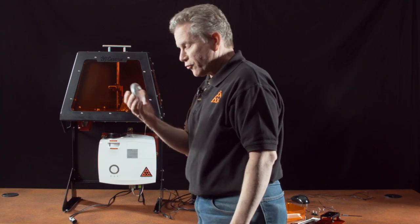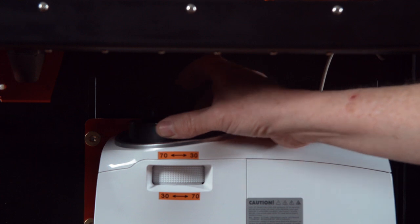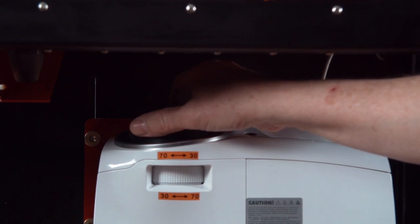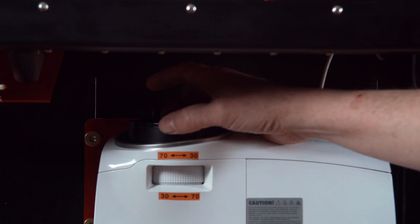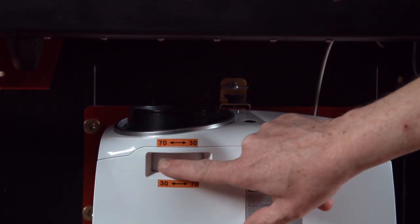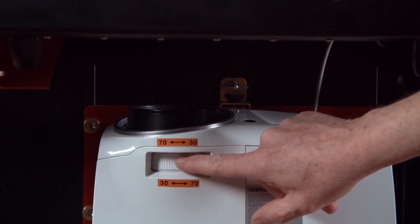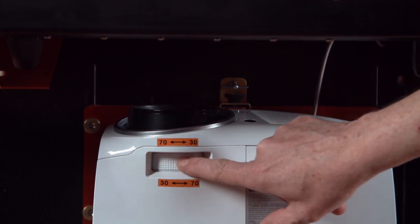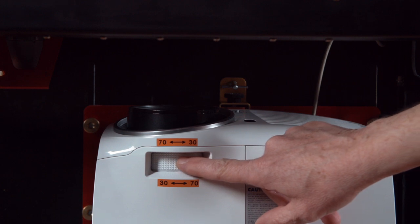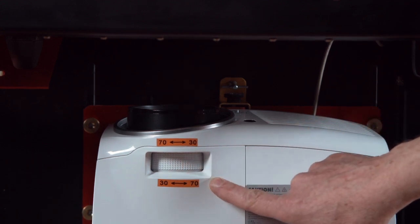There's a lens cover which you want to remove when you're printing. There is a black focus ring — turning it clockwise, if you're viewing from the top, adjusts it towards 70 micron resolution; turning it counterclockwise adjusts it to 30. On the bottom there's a white wheel: pushing it all the way to the left sets the resolution to 30XY, and all the way to the right is both 50XY and 70XY resolution. If you're doing 50XY resolution, this wheel is all the way to the right, just like it is for 70 micron resolution.